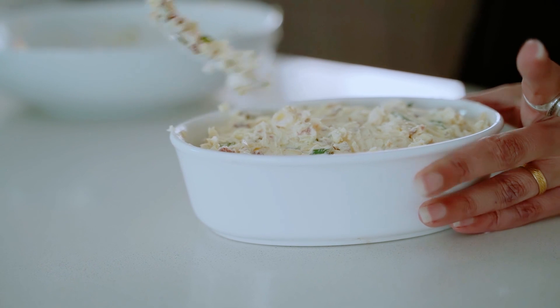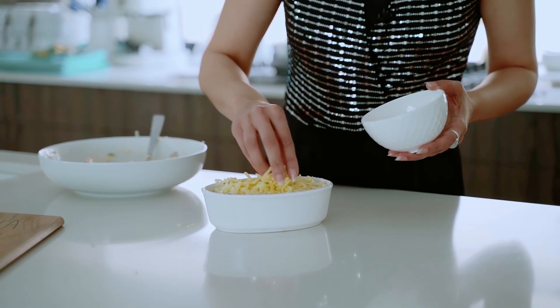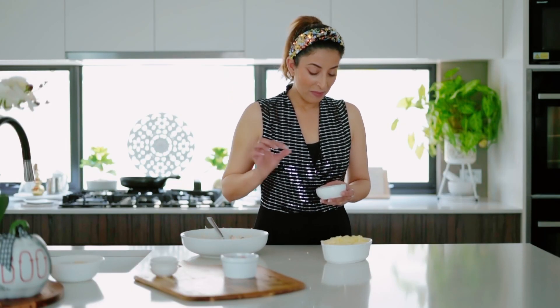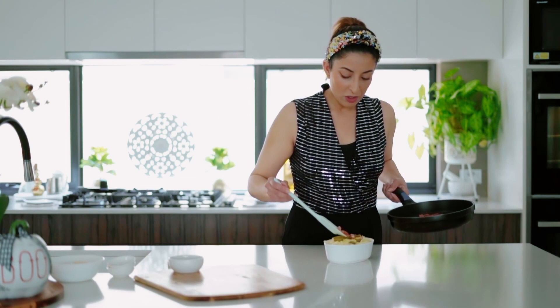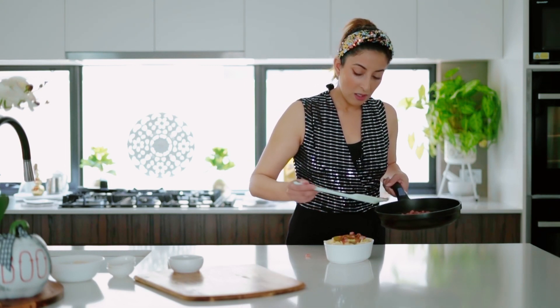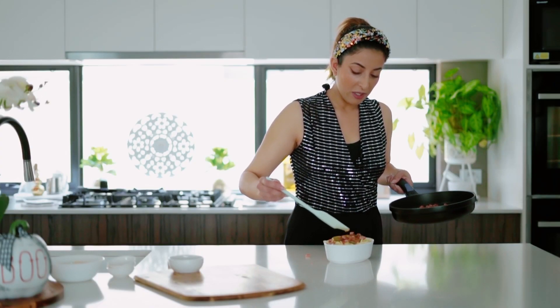That looks so good already! Now we're going to finish it off with some cheese — just pop that over evenly. Then we're going to add some extra jalapeños — my hands are clean, I'm just using my fingers. And what I like to do at this point is also sprinkle a bit more cooked bacon over the cheese. Perfect — oh my god, this looks so good, I'm excited already!